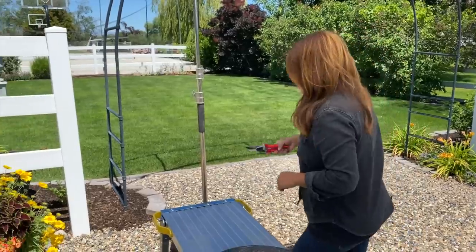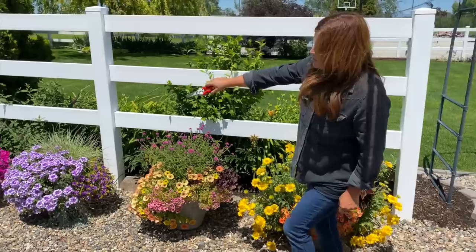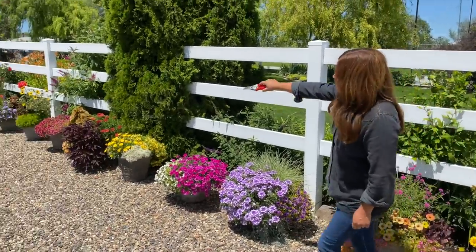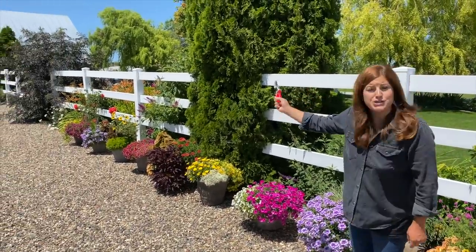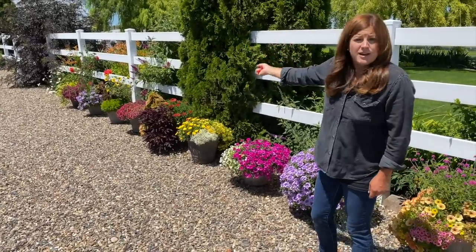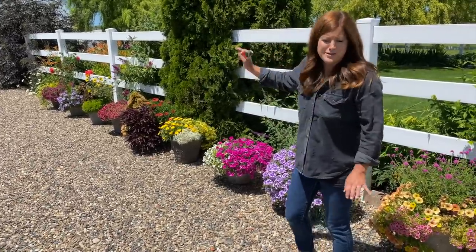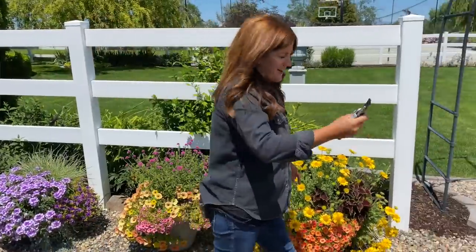Another thing I wanted to mention: the first two containers were planted May 15th, the second two May 18th, the next three May 28th, and the last three June 6th. So the last three aren't even a month old, and they've had just incredible growth. Now let's get the first container up here.